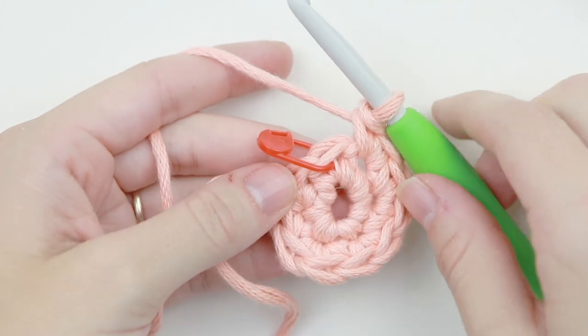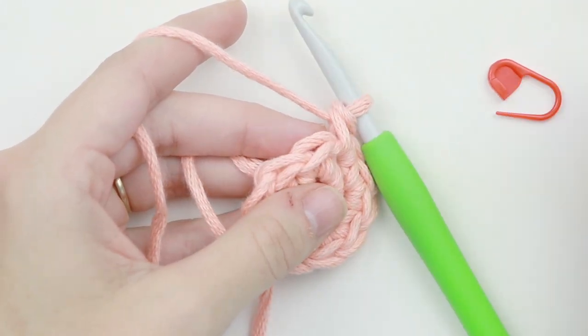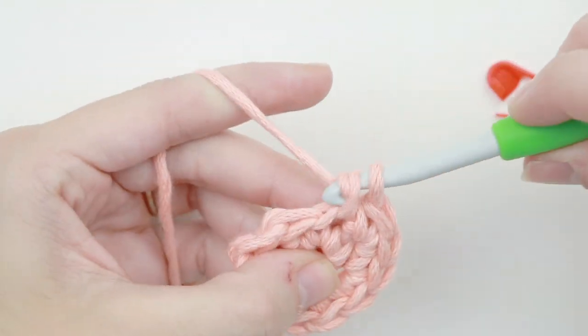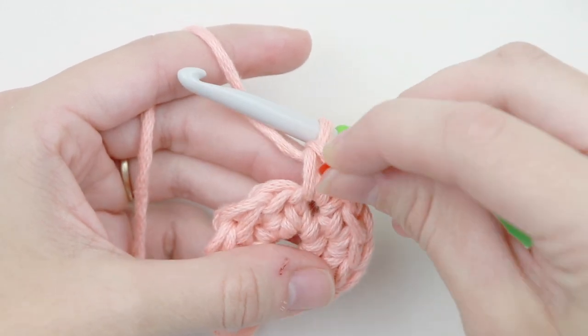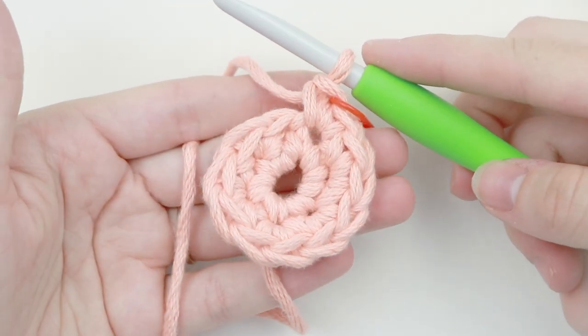Now we've reached our last stitch, so we're going to take out our stitch marker and place our increase into that last stitch. Because this is now our last stitch, we're going to mark it again. And that's the end of round two.